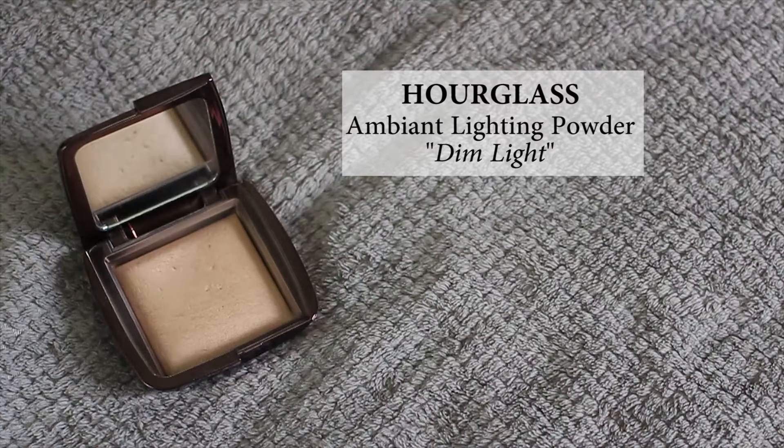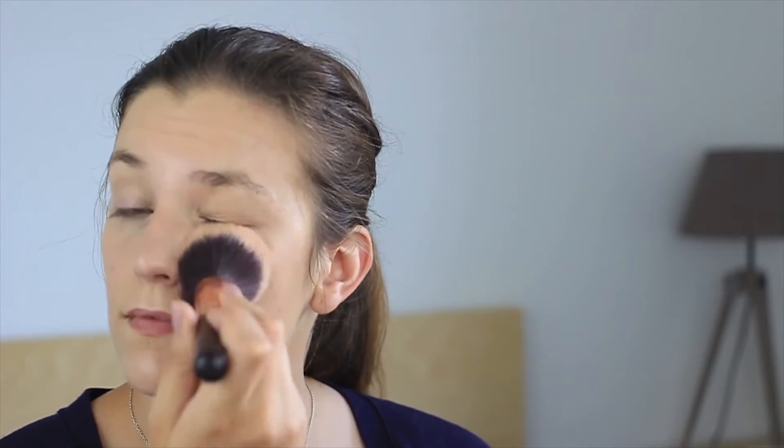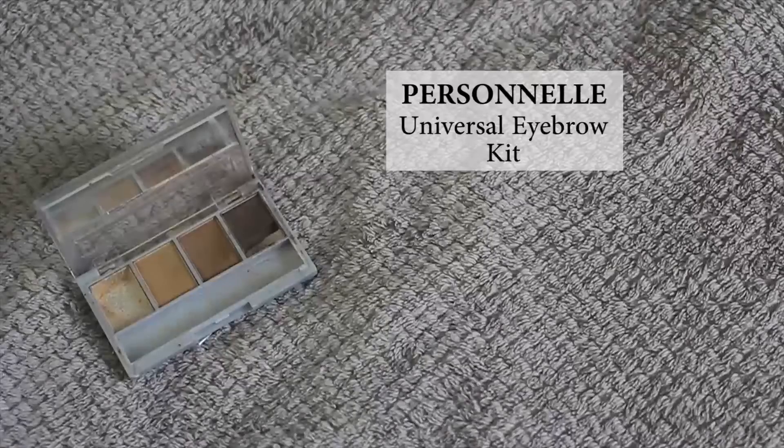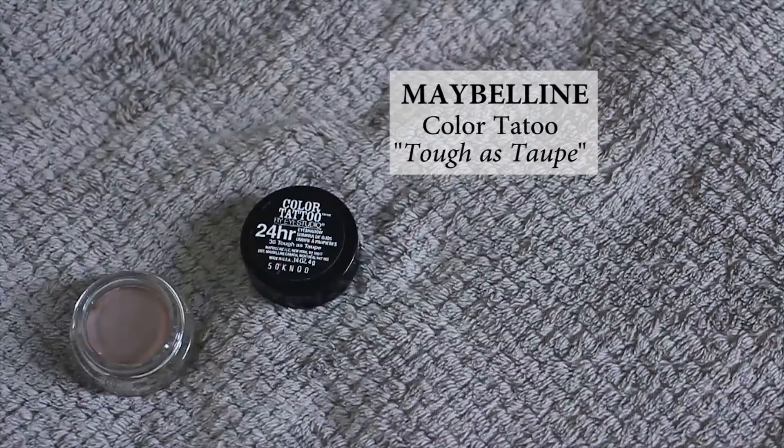To finish the base, I'm using my usual Ambient Lighting Powder from Hourglass in the shade Dim Light, applying it all over my face to set all the cream and liquid products. For the brows, as usual, I'm using my personal universal palette and filling my brows with the medium shade.